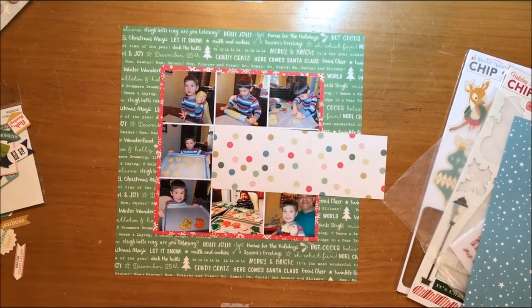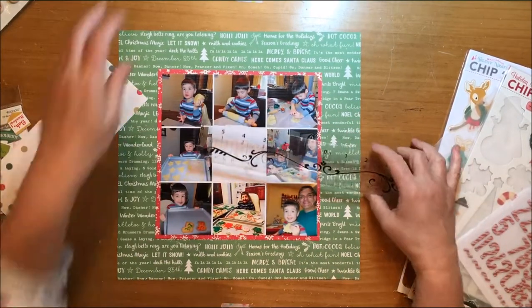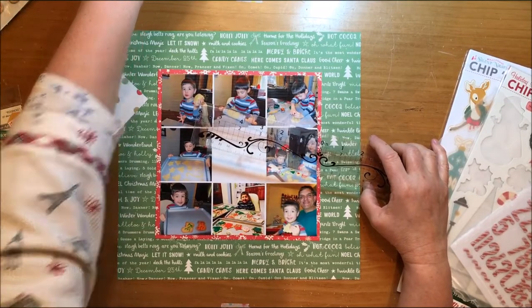That red paper that I've mounted the photo collage on is from October Afternoon Under the Tree and it is called Cocoa Sipping. Then the green paper that's going to act as the background paper is October Afternoon Under the Tree Mistletoe Kissing.